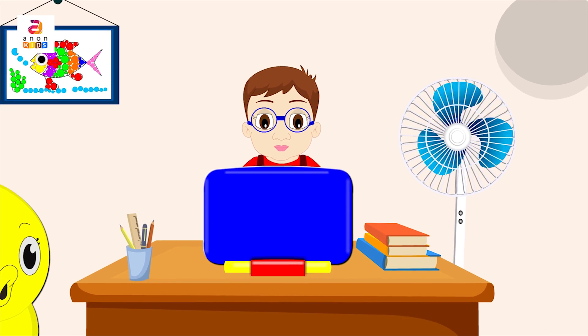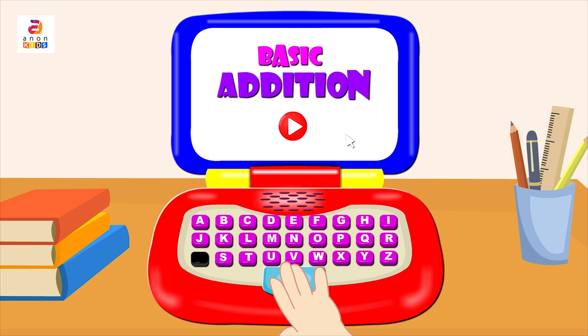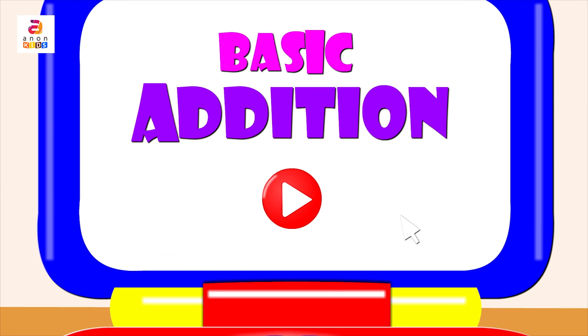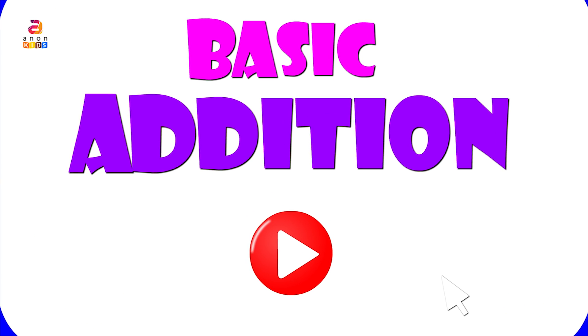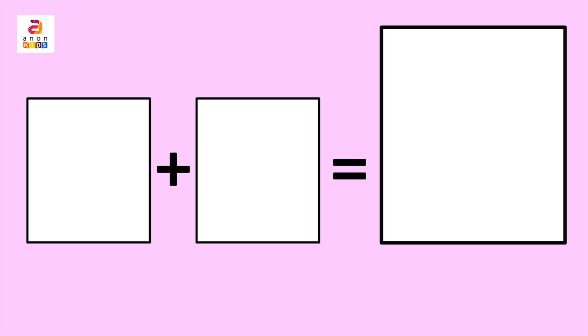Hi friends, hope you're having a wonderful day today! Let's learn basic addition along with the little boy. All you have to do is count and add, so come let's start. Here there are three columns — we have to add the elements in the first and the second column and give the answer in the third column.